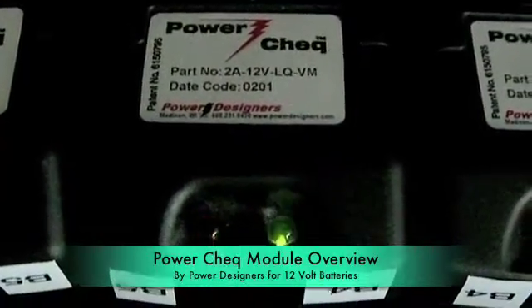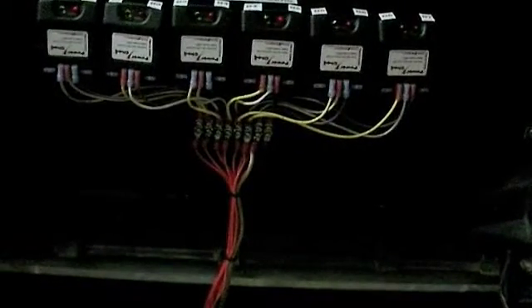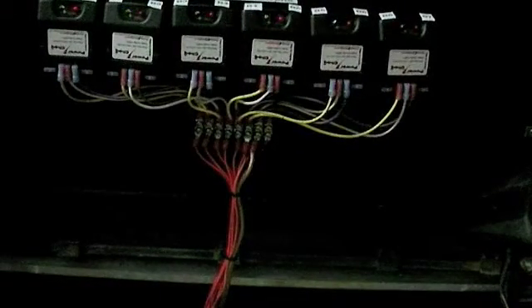What you're looking at here are our power check battery modules. They shuttle power between neighboring cells that are in a long series to help balance out a pack so that they don't have any weak or high batteries in the pack. This keeps them all the same voltage, which is very helpful in lead-acid batteries since that's an easy indicator of how much capacitance is left in the battery.